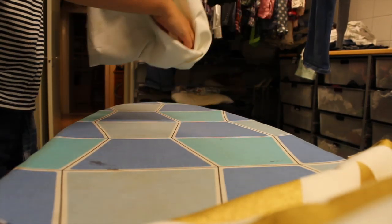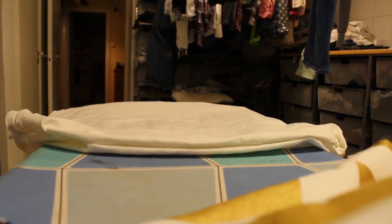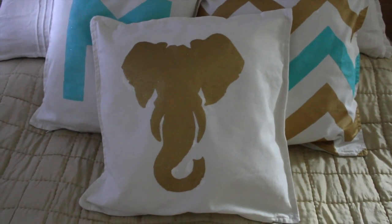The directions said to iron the paint for five minutes, and that's what I did. That's what it looks like after ironing.